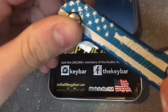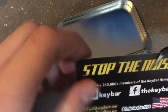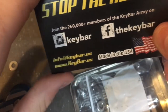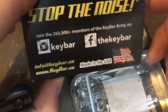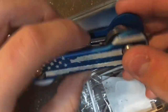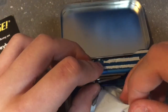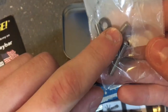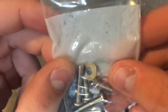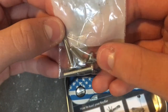When you open it, you'll first get a card on top. I'll probably leave a link in the description for his Instagram. It is made in the US. The key bar itself will be sitting on top, and you'll have a bag with your pocket clip. The screws also come in a bag, so you'll get two bags — one with your pocket clip and the other with your bolts and washers.